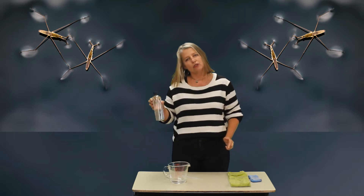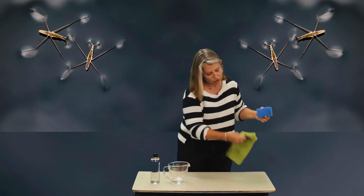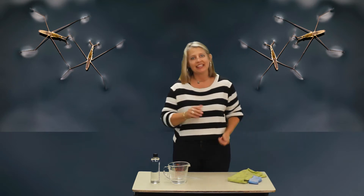This is dish soap — the kind you use for washing dishes. And use something like a sponge or a towel to dry up anything that you need.